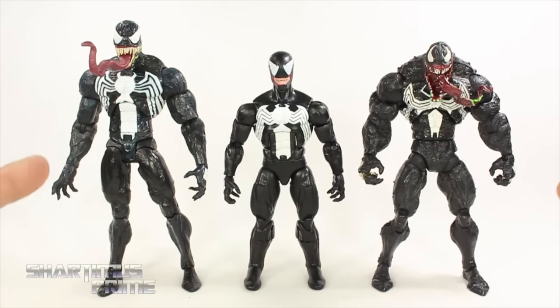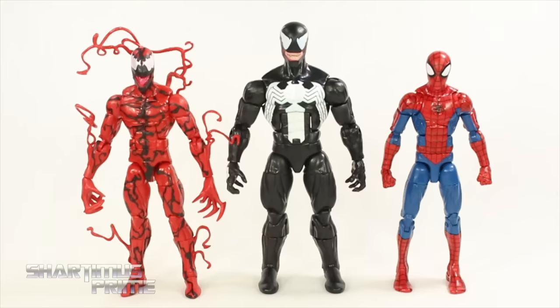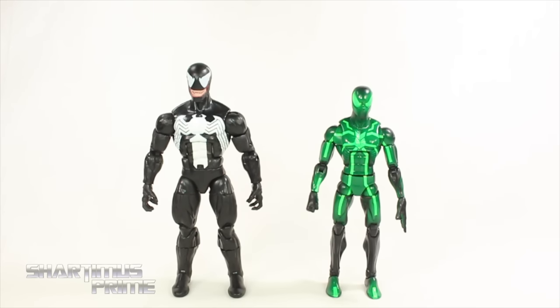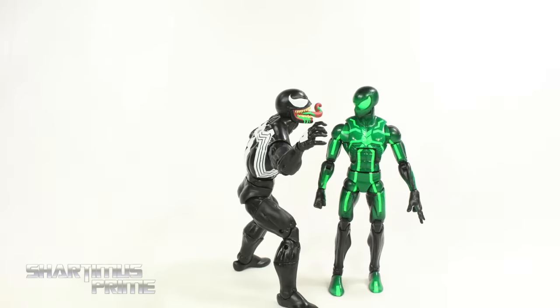We also have the Marvel Select Venom here, and at this point I'm going to say I still like both of those figures over this new Marvel Legends figure — the Marvel Select being my absolute favorite Venom figure. To compare this Eddie Brock Venom to some other Venoms, we have the Mac Gargan Venom, Flash Thompson Venom, and the Otto Octavius Superior Venom. Here's Venom compared to the new Marvel Legends Carnage and the pizza Spider-Man — having all three together just fits in great.